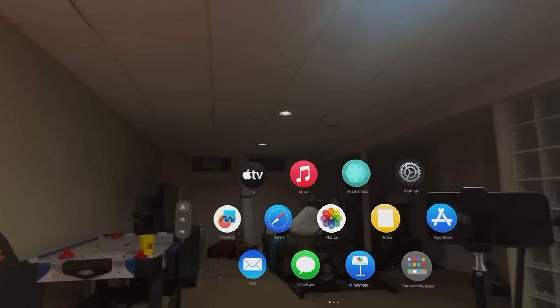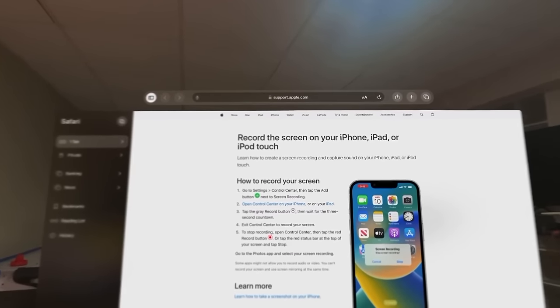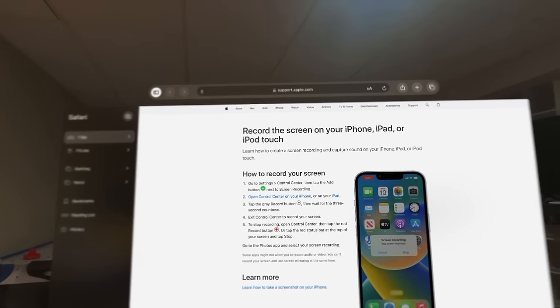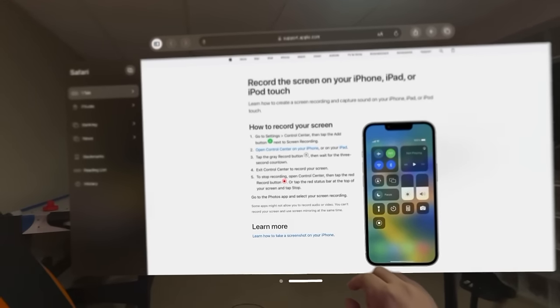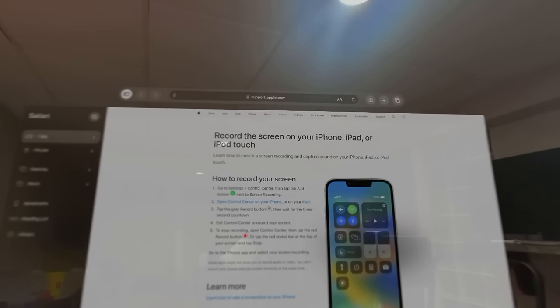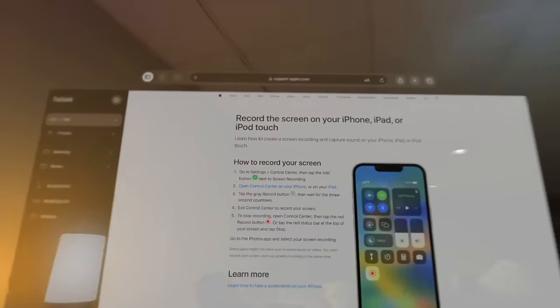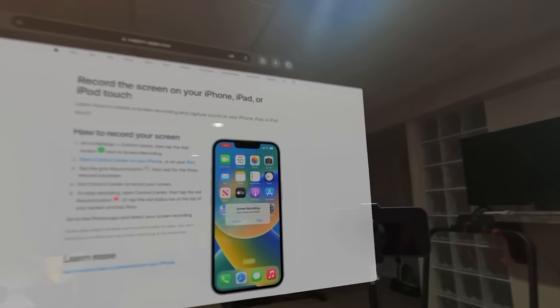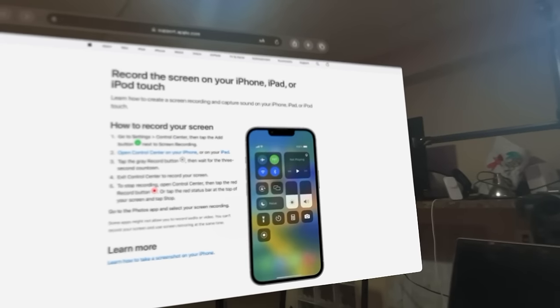Let's go into the apps and say I want to open up Safari. I was messing around with some screen recording. I can take my hand out, grab this, and move it around — I can put this wherever I want. If I want to put it up, I can put it up. If I want to put it over here, I can. There's still a transparency going on as you're moving stuff around, but when you let go, it's just like looking at a regular screen.